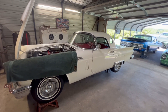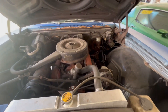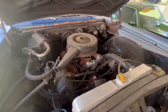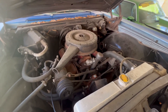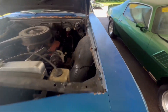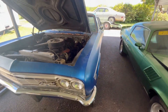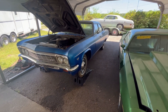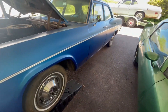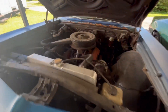This is a '66 Bel Air. We're doing a power steering conversion, a power disc brake conversion, a serpentine setup with a modern AC compressor, a 100-amp alternator, a new water pump, and stuff like that. We're also going to do tubular control arms, get the front end back right with alignment, new shocks, and all of that once the brakes and suspension are done. It's a nice little car — fairly original.